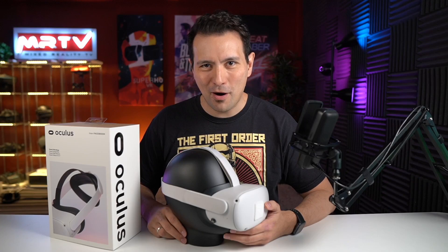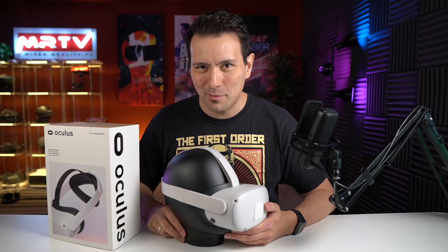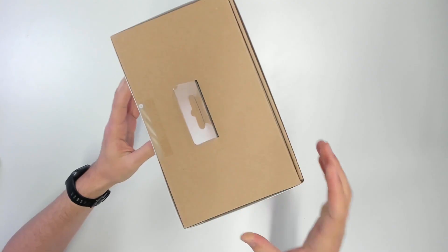Welcome back again here to MRTV. My name is Sebastian Ang and this channel is all about virtual reality. I bring you independent reviews of all the VR headsets, VR accessories, and the latest news. If you're new to this channel, absolutely subscribe and click on the bell button so that you don't miss anything. And now let's directly get to the unboxing.